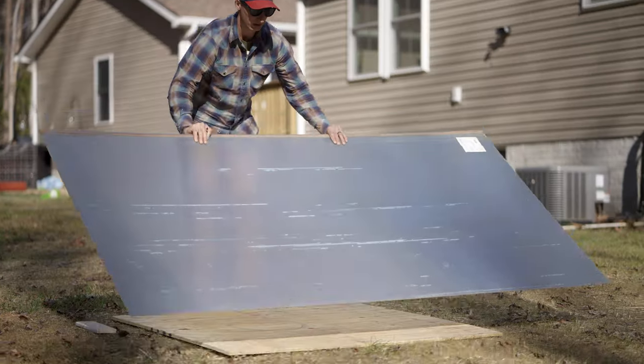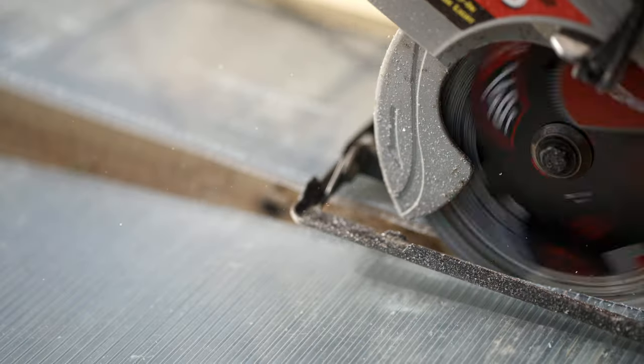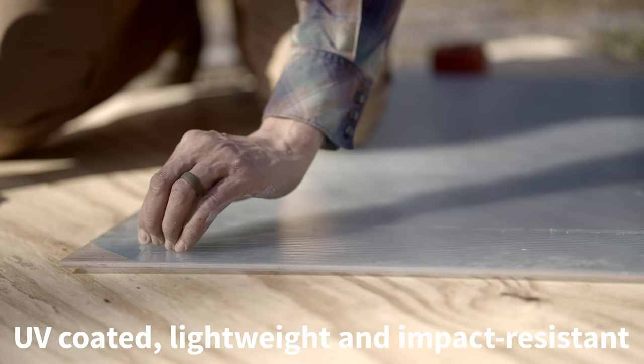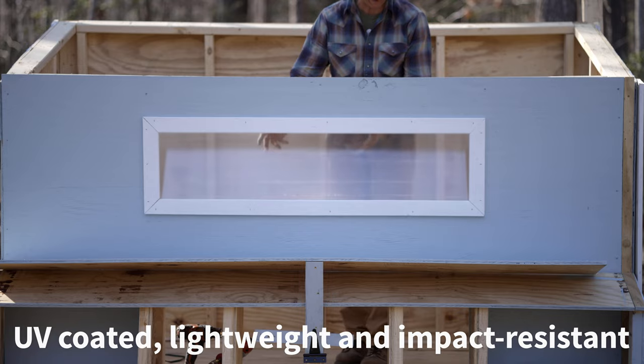For the window, another durable and versatile Onduline product, Tuftex Multi-Wall, was the go-to choice. Multi-Wall is UV-coated, lightweight, and impact-resistant — a great window alternative.